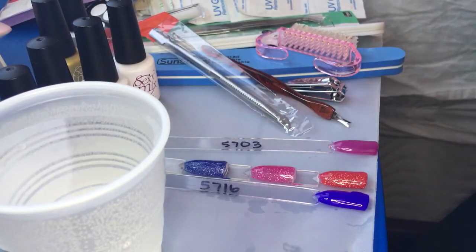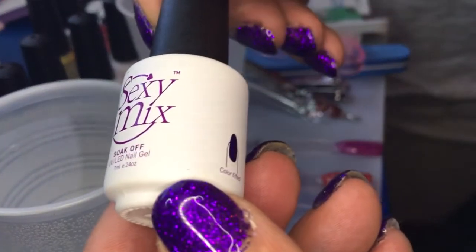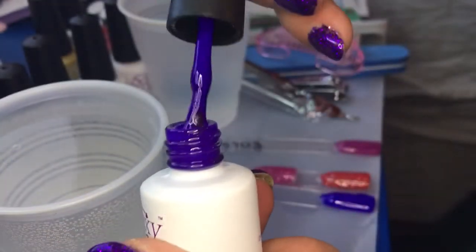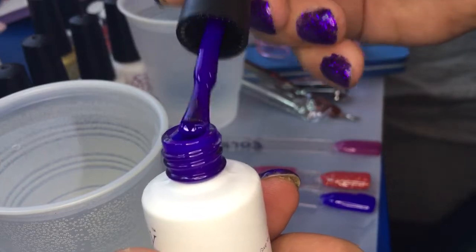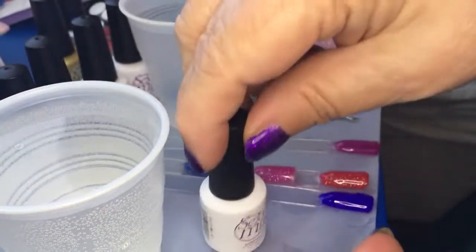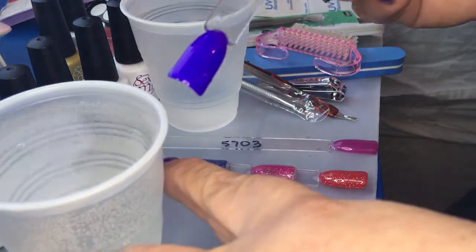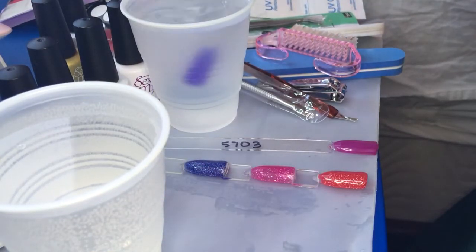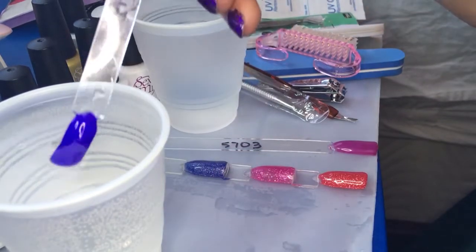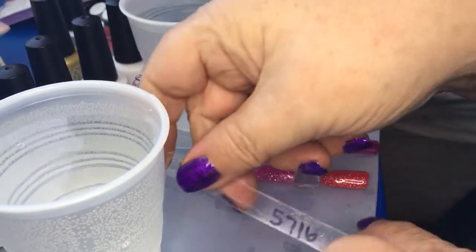I have hot and cold water here to demonstrate. The first color I want to show you is number 5716. At room temperature it's a vibrant purple — not buttery or creamy, it makes a statement. When it's cold it gets a little darker, and when it's warm, look at that — it turns a pretty pink.